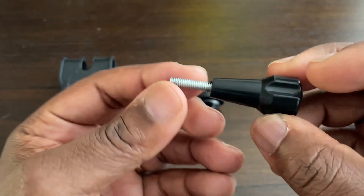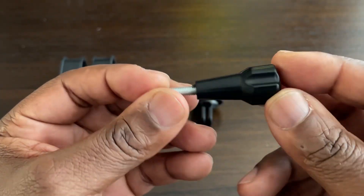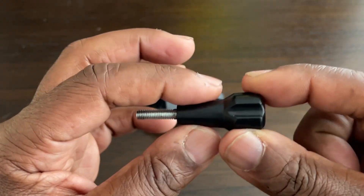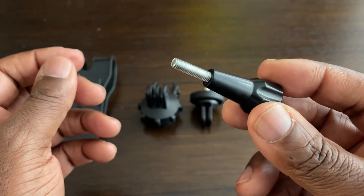Last of all you get this thumb screw. It's not a particularly long thumb screw — it's just a standard thumb screw — but SunnyLife made it into a distinctive shape, so this is the kind of thumb screw you get with it.